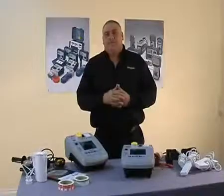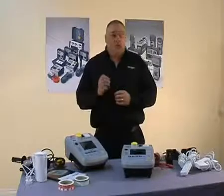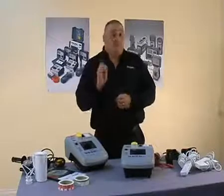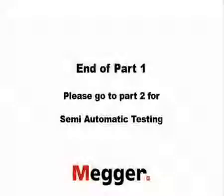Those are the manual tests. But as mentioned earlier, the PAT 300 series is a semi-automatic PAT tester. What I'd like to do now is show you the testing sequences which will allow you to test a complete appliance with one press of a button.